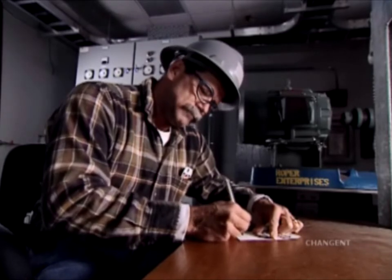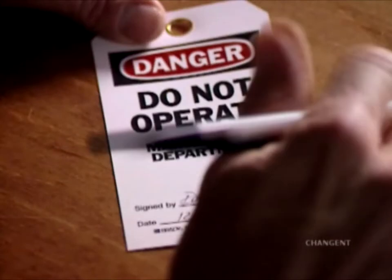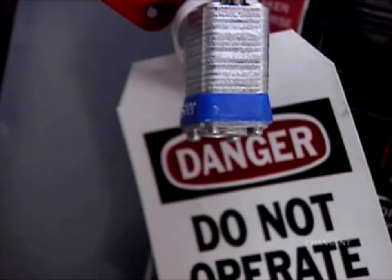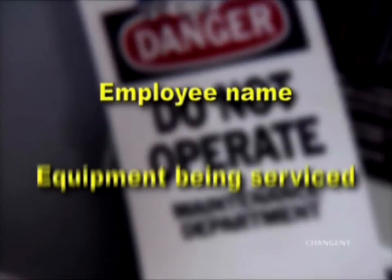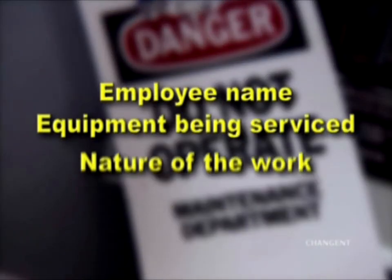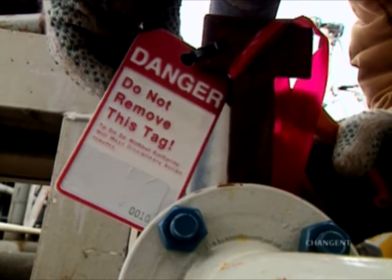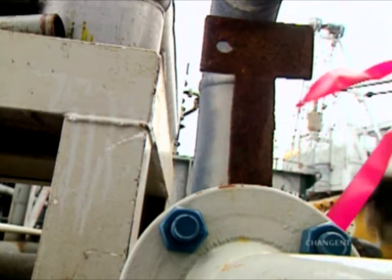Tags are used to identify equipment being locked out for maintenance or service and should have the words: Danger, Do Not Operate. All lockout devices should be accompanied by a completed tag, including the employee name, equipment being serviced, nature of the work, and the date and time the tag was attached.